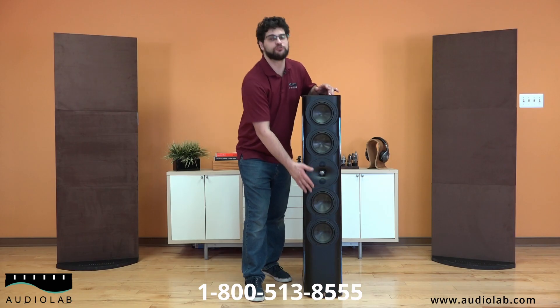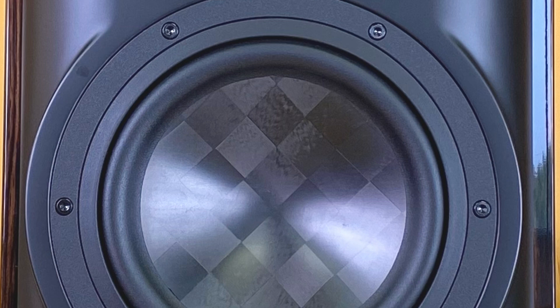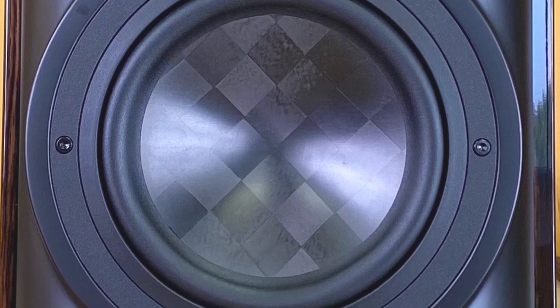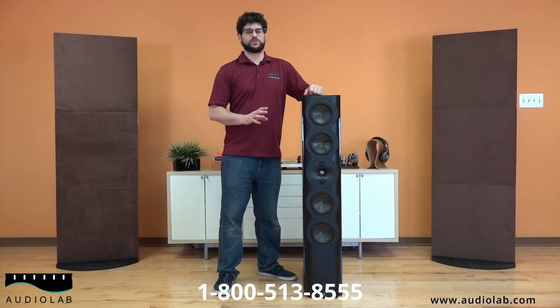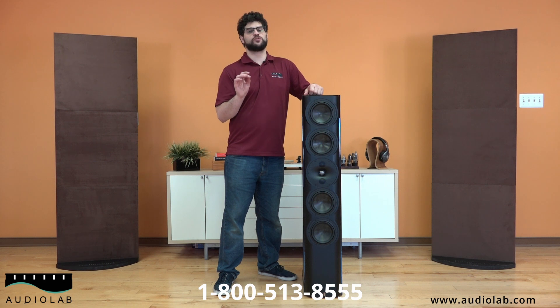Outside of that, you have four of their carbon fiber tech stream woofers to provide incredible infrasonic bass. One of the coolest things about this speaker is that the Perlissen S series is the first and only loudspeaker to be certified for the THX Dominus rating. That's the highest rating that they give out.